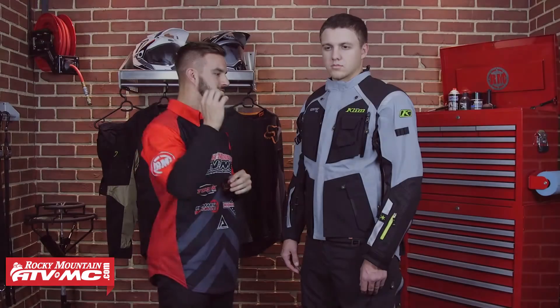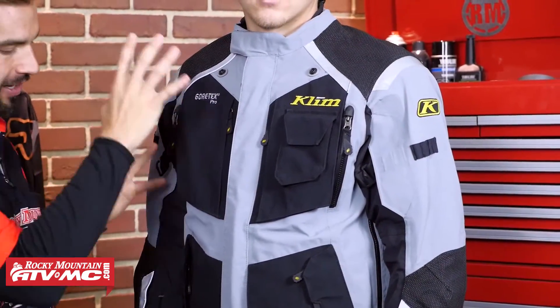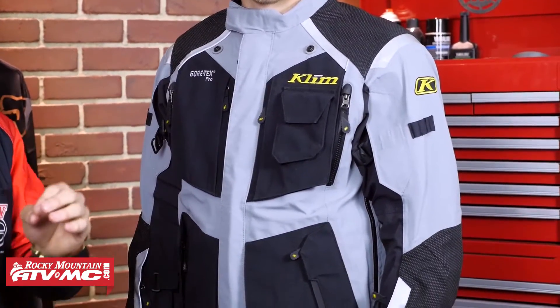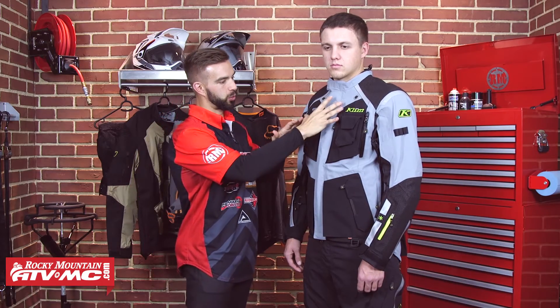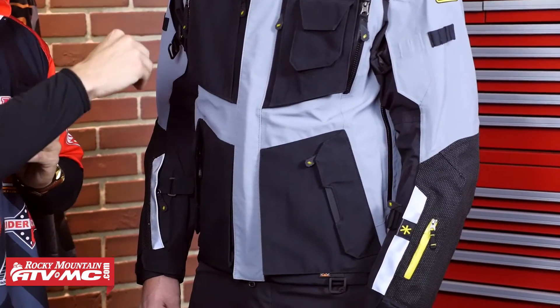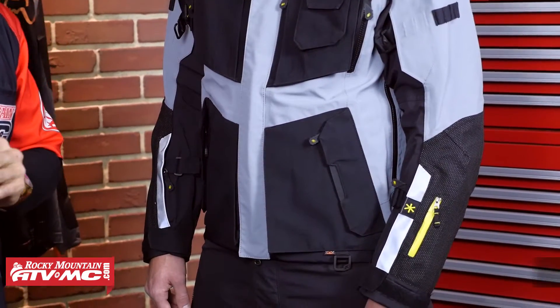When we go into the construction of the jacket, you're going to get a mixture of three different materials. You're going to get 840D Cordura throughout the entire jacket. You're also going to get Armacore — it's aramid infused with Cordura — and you're going to have that mixed with ripstop stitching here in the chest and the abdomen. You're also going to get that on the back as well, and it's very abrasion resistant.